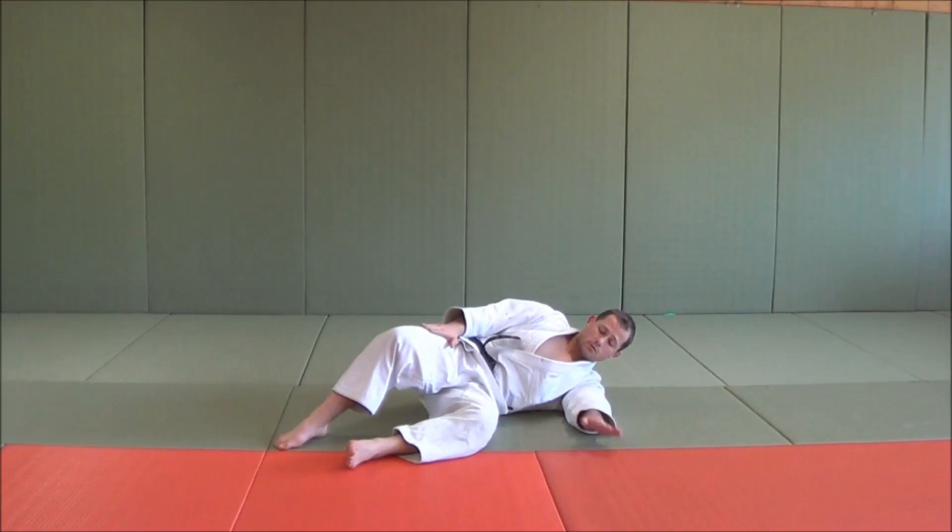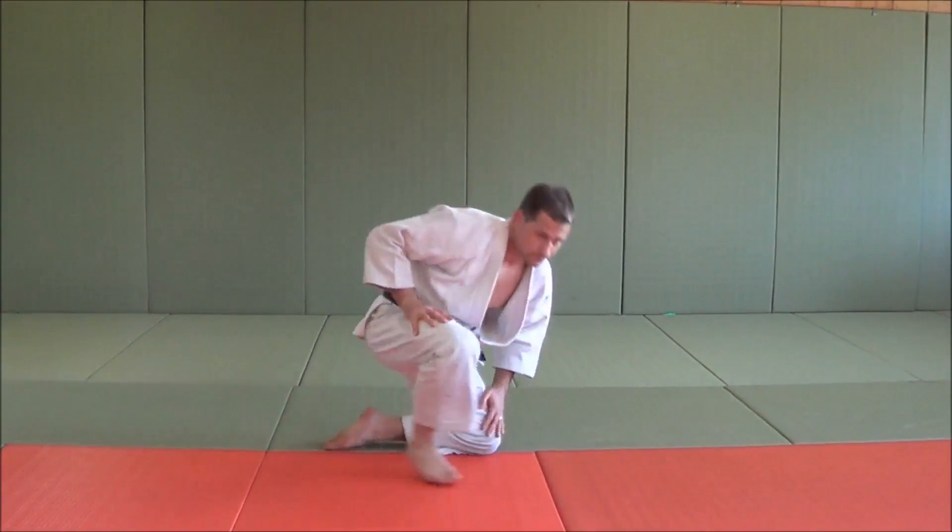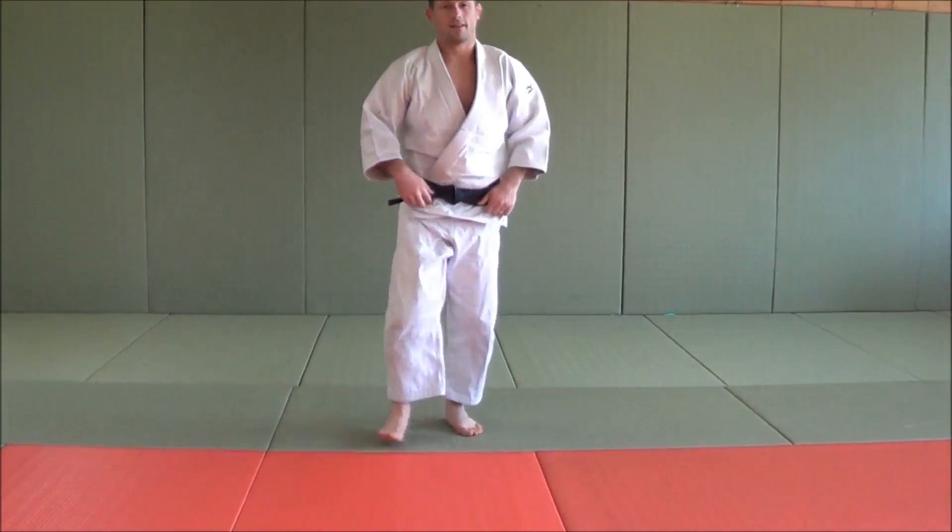Now from here, if you want to get up, you move this hand to the knee, roll up, and we're good to go again.